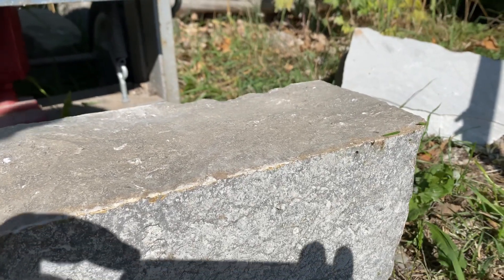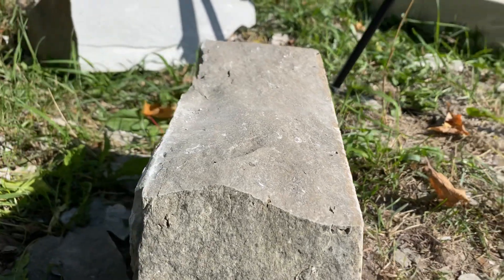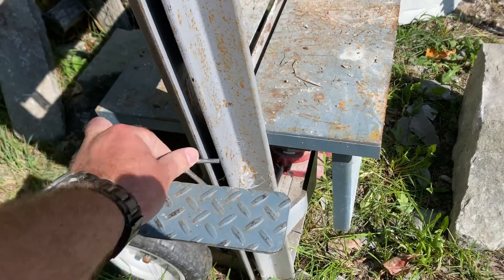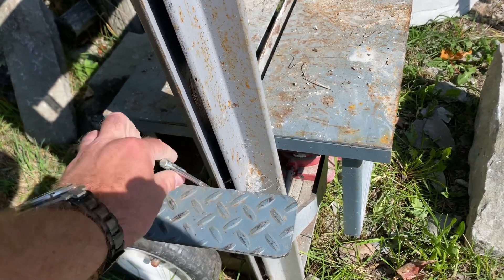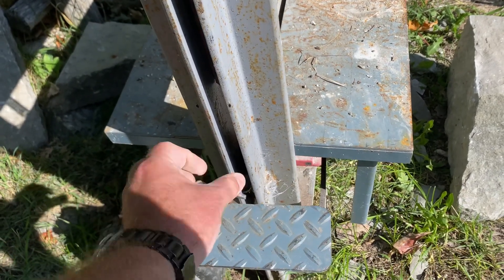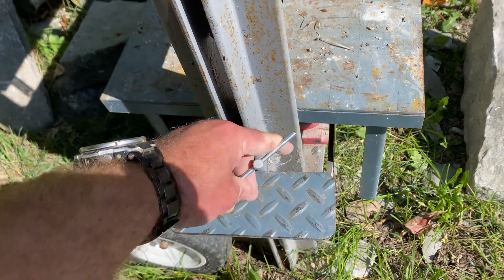Nice natural look for a stone block for masonry work. Didn't have to break out the stone saw. Didn't have to get covered in dust. So now let's try it again. I'm going to release the pressure, lower the platform, put another stone in there. This time, I want to see if I can get the stone actually splitting close up and in slow motion.